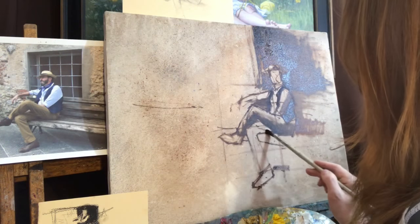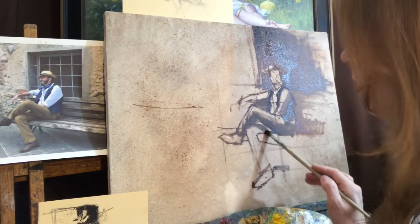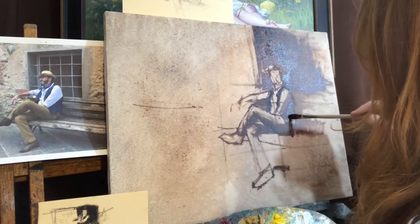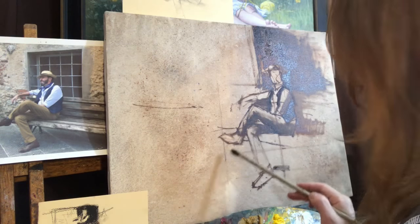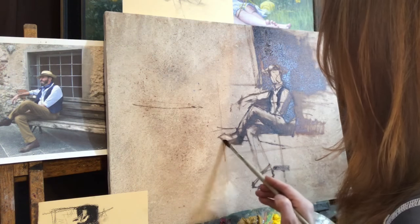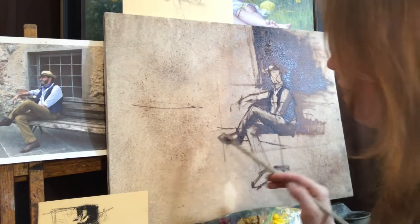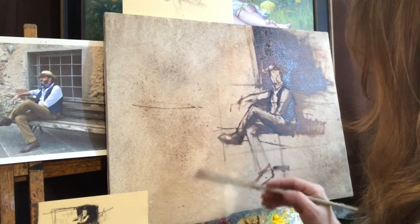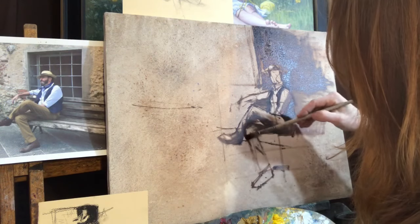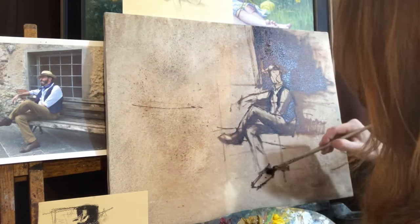I'm just putting a thin color on that, just to help push that bench part back a little bit. Getting under his thigh over here, the crinkles in the pants — I really just want to start feeling some of that structure coming through with the value. Trying to keep the value as accurate as possible. If you squint down at your image, you have an easier time catching the exact value. This lower leg is pretty much in light — just getting all that sunlight — so I'm going to let the middle tone of the canvas just create that effect.